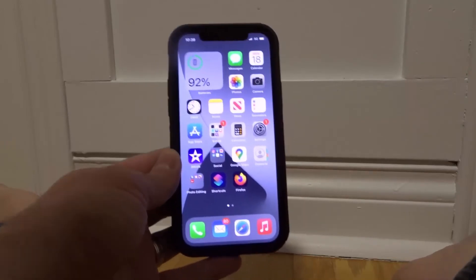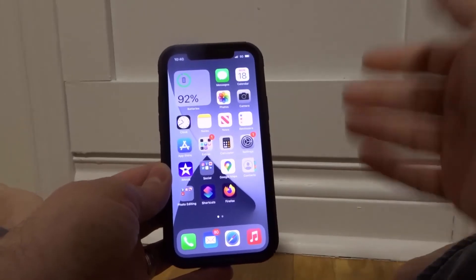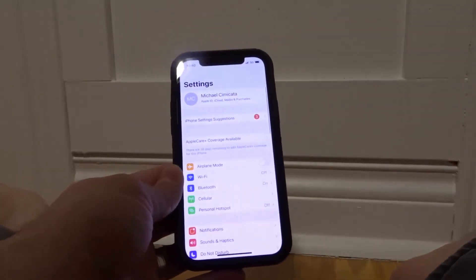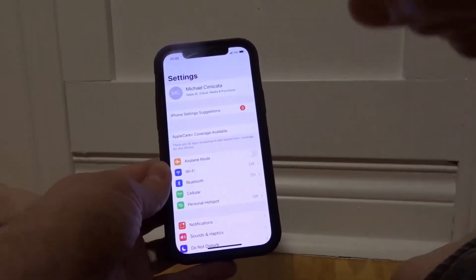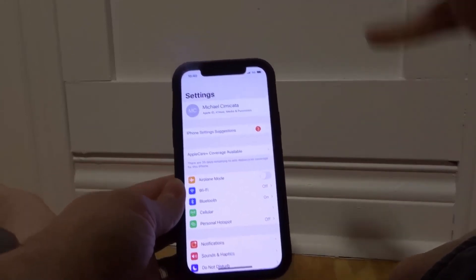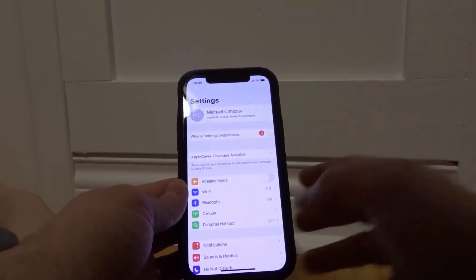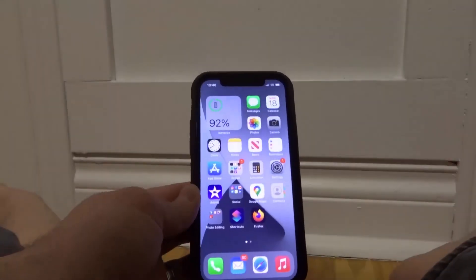If that doesn't work, the last step is to forget the Wi-Fi network and join it again. Go into your Settings app, go into the Wi-Fi option, click the network you're trying to connect to, and then click 'Forget Network.' Once you've forgotten the network, you'll have to join it again, so try to connect and see if that works.